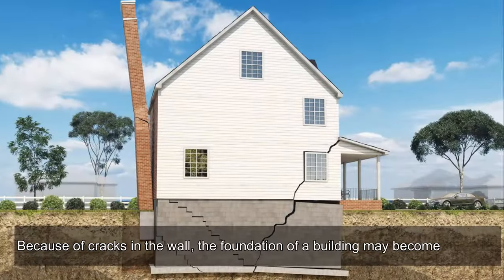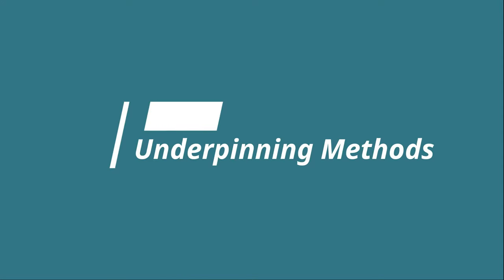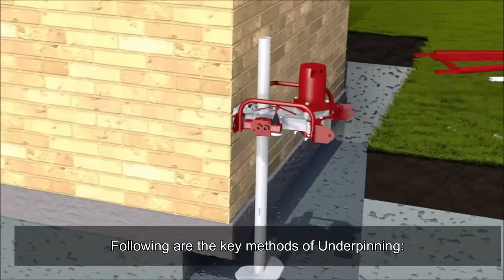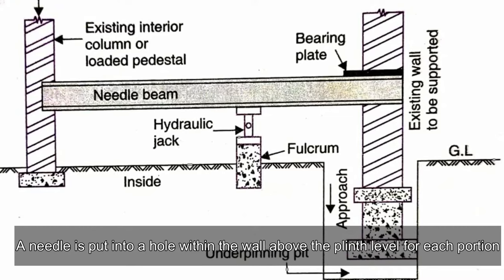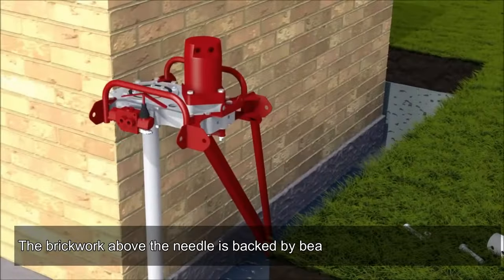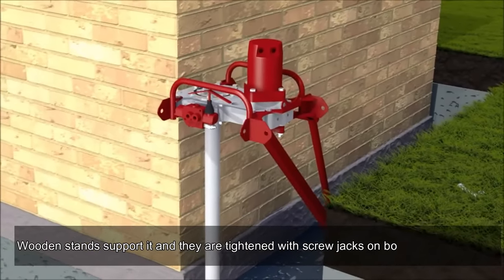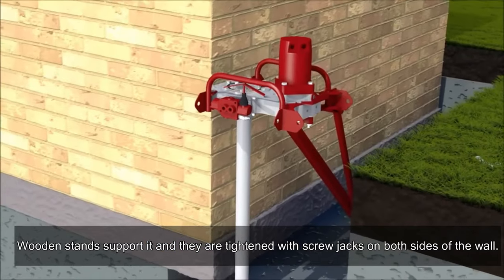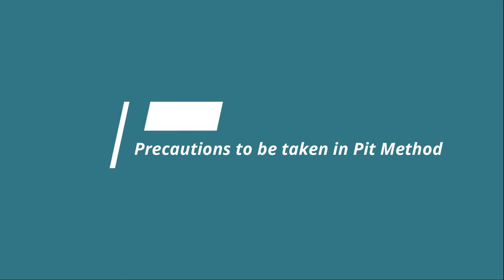Because of cracks in the wall, a building's foundation may become unstable. The following are the key methods of underpinning. In the pit method, a needle is put into a hole within the wall above the plinth level for each portion. The brickwork above the needle is backed by bearing plates, with wooden stands supporting it, tightened with screw jacks on both sides of the wall.